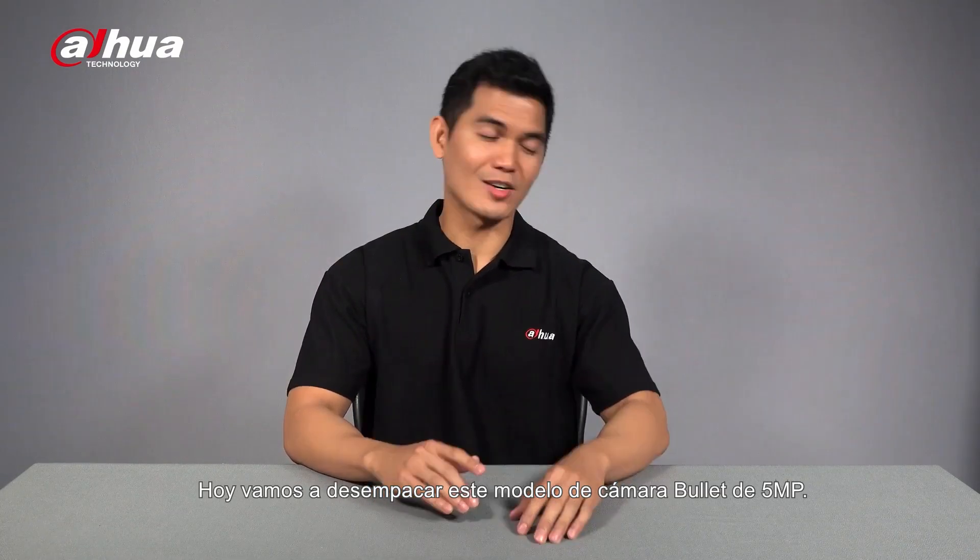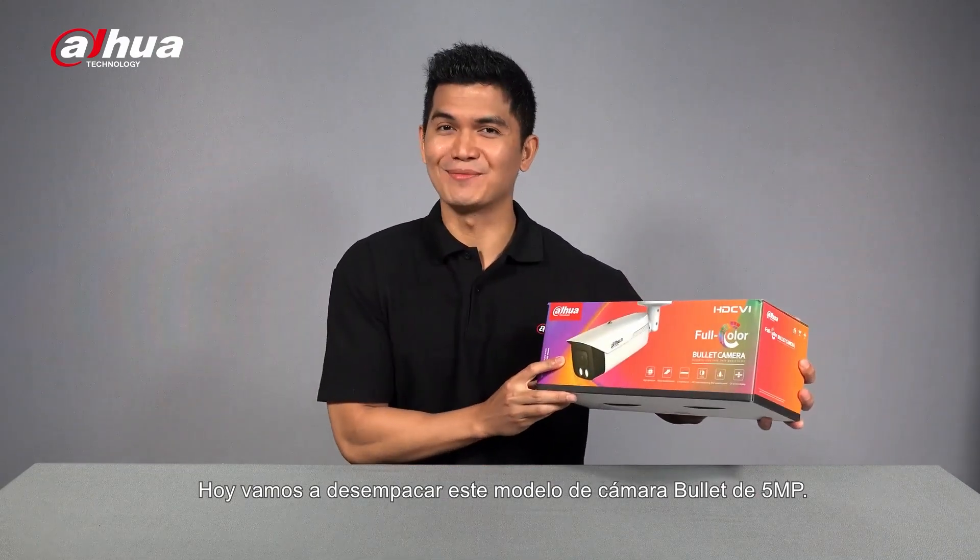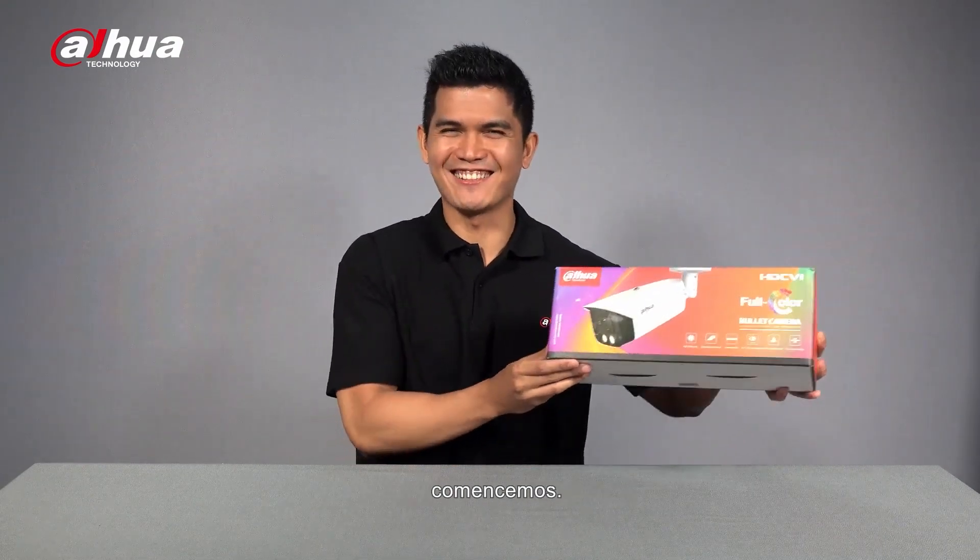Today, we're going to unbox this 5MP OLED camera model. So, without further ado, let's get this started.